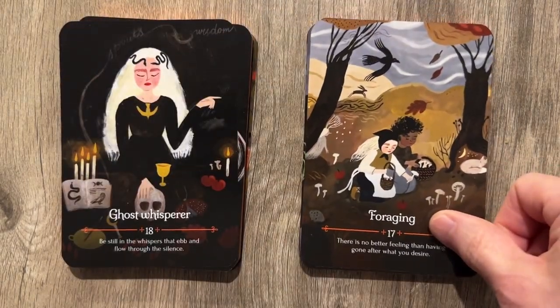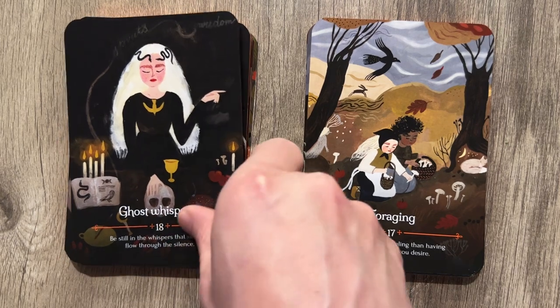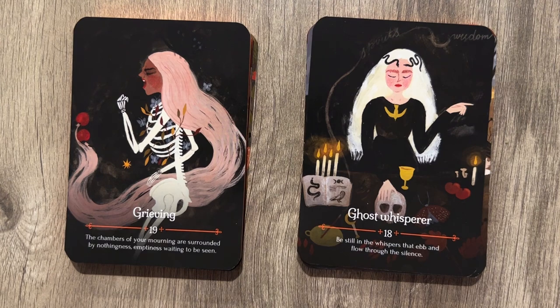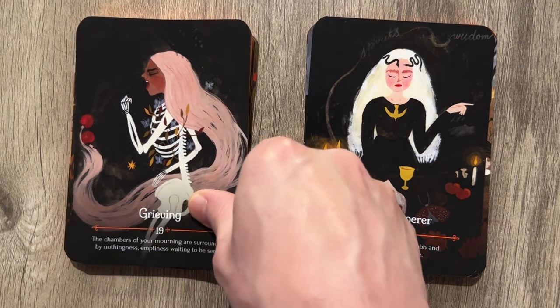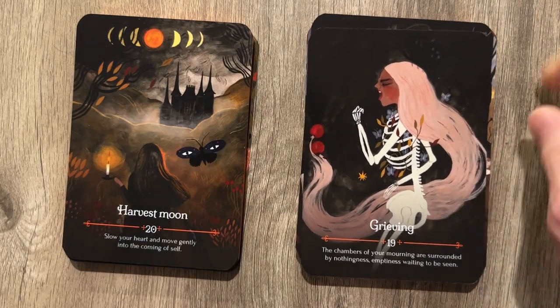Foraging: 'There is no better feeling than having gone after what you desire.' That's right — pick up them shrooms. Ghost Whisperer: 'Be still in the whispers that ebb and flow through the silence.' And Grieving — grieving because we have no chest or arms. 'The chambers of your morning are surrounded by nothingness, emptiness waiting to be seen.' Did they just randomly make these words? Did some ChatGPT make these?